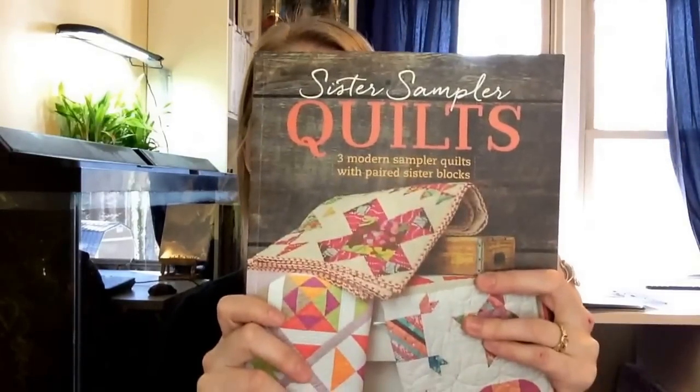I think it's going to be a great book for beginning quilters, anyone that loves a good sampler, and anyone that's interested in modern quilting. So definitely check out Sister Sampler Quilts at your local quilt shop. Until next time, let's go quilt!